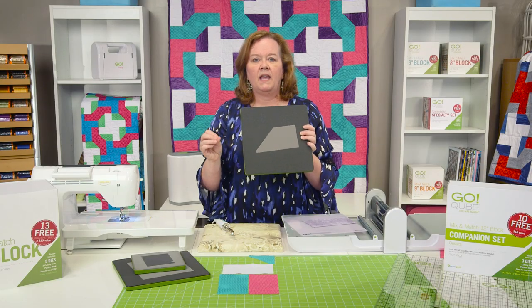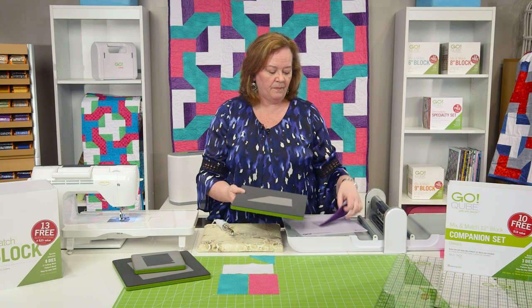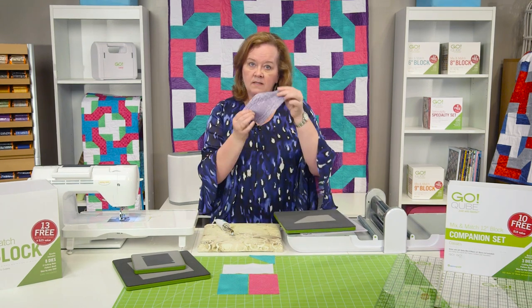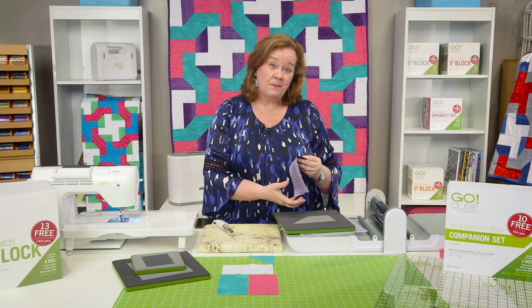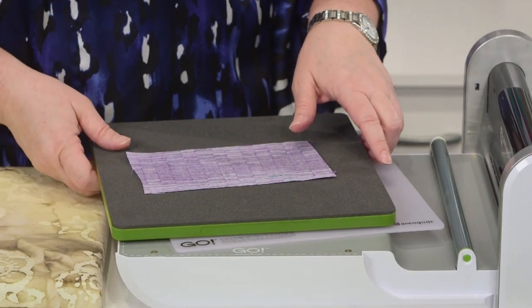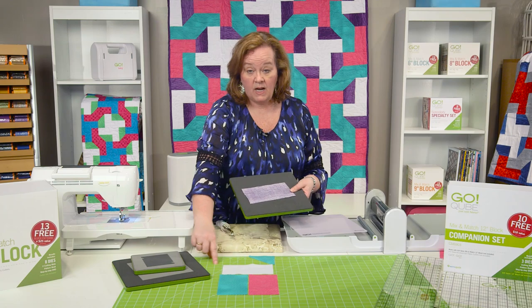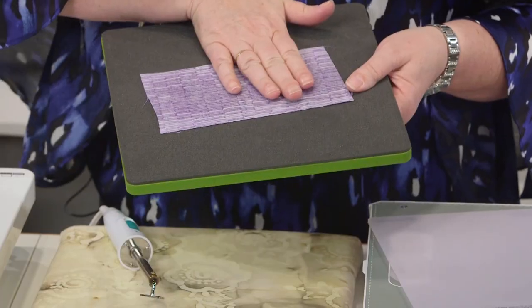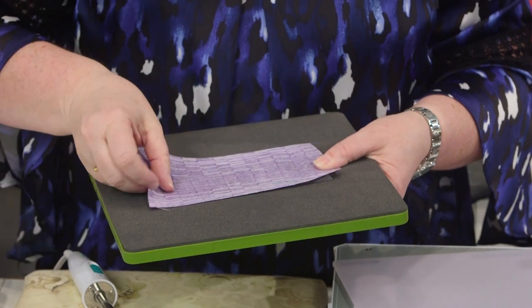Now it's really important when you're making the Cutting Edge pattern to make sure that when you cut the chisel shape, the wrong side goes up. You have to think about it. Sometimes as a quilter, we don't often read the directions — we think, oh, I got this. This is a really important step. So I'm going to take my purple fabric, which is going to go right here.